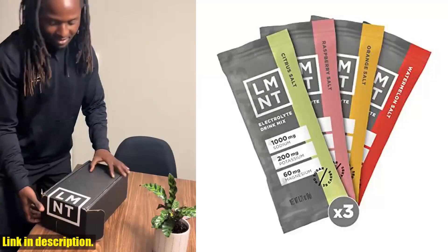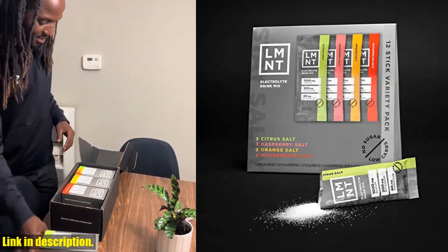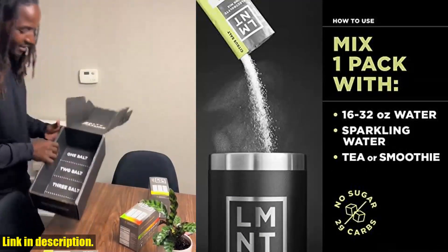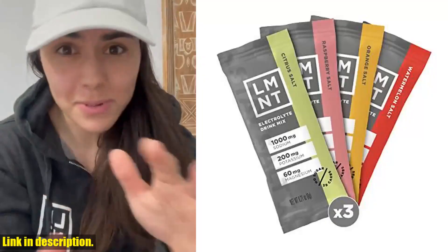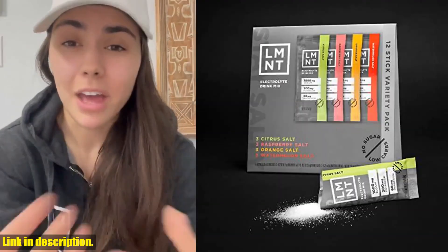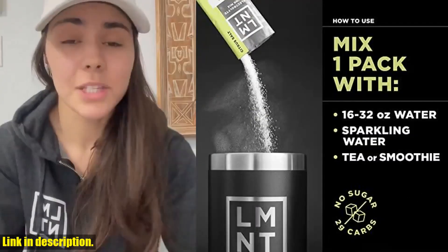Developed by Rob Wolf and the team at Ketogains, LMNT was born out of a need for a better electrolyte drink mix that met the standards of an active lifestyle. Traditional electrolyte drinks just weren't cutting it, so they came up with a solution that is backed by science and built for you. How do you use it? It's simple — just mix one packet with 16 ounces of water, or more depending on your preference, and you're good to go. However, it may not be suitable for those following a low-sodium diet or those directed by a physician to follow a low-sodium diet. If you're ready to take your hydration to the next level and keep your energy levels high, I highly recommend checking out LMNT Zero Sugar Electrolytes. You can find the link to purchase this amazing product in the description below. Don't forget to hit that subscribe button for more game-changing products like this one.